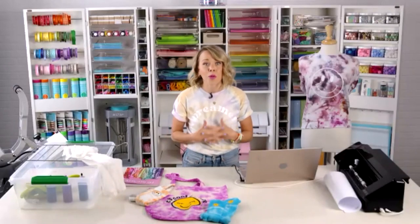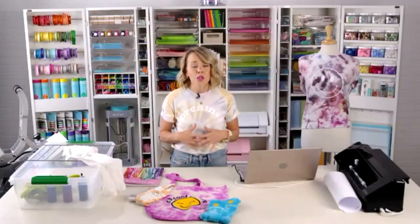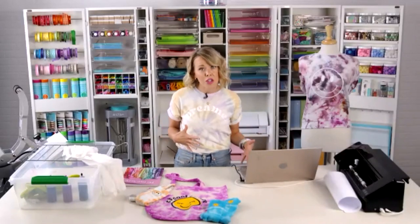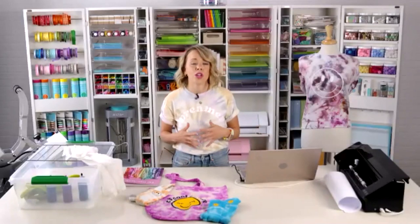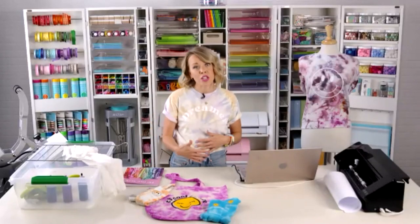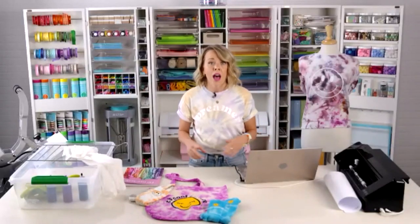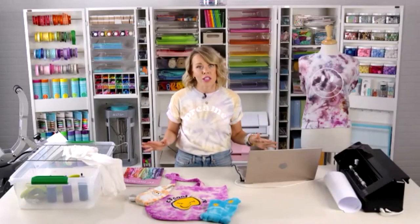Before we get started, Silhouette is launching some premium classes that you can sign up for. McKenna is going to put the link in the chat. Premium classes cost a little bit, but you'll get content you can't get anywhere else — a deep dive into using Silhouette Studio software, doing advanced things with experts walking you through. They'll be smaller classes so you can engage in the chat and get your questions answered. Silhouette also does a class every Wednesday, so watch for those through the holiday season.